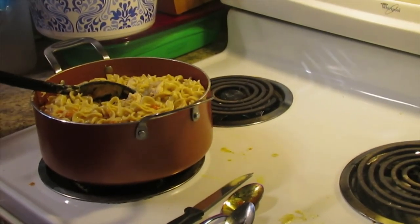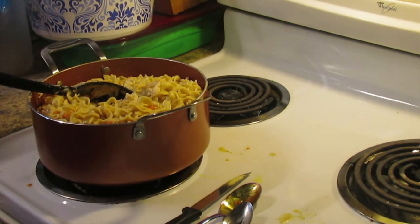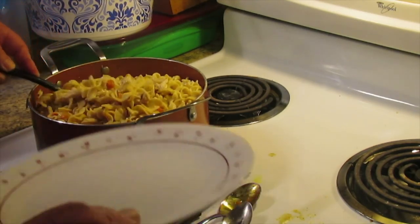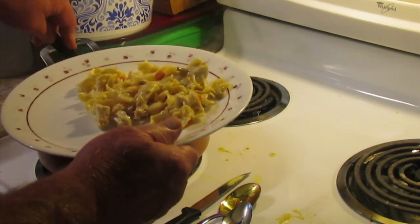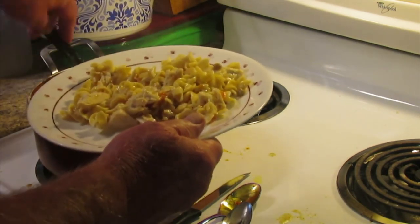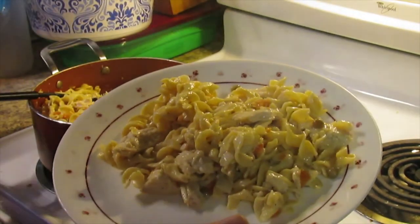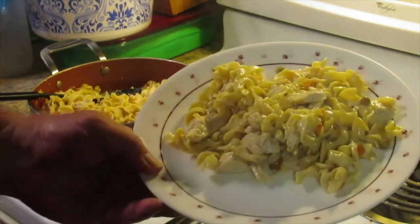Welcome back everyone. I've allowed this mixture to heat up again — mainly just for the noodles — stirring a few times to distribute the heat. Now we're just going to fix up a plate. You can see the chicken, the noodles, the peas, the carrots, and the onions — a meal fit for a king.